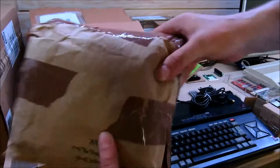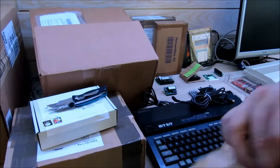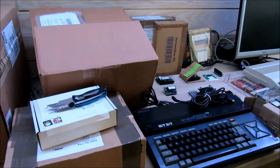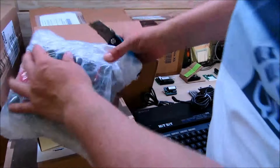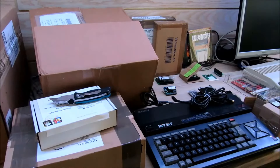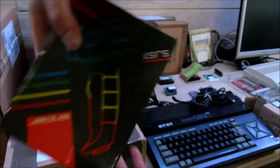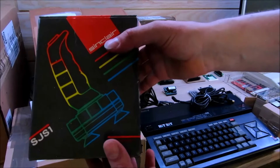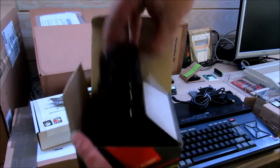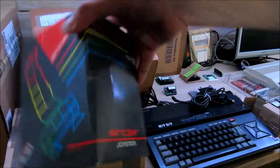Dann nehmen wir mal was Größeres hier, damit mal Platz wird. Das Paket hier kommt aus England und sollte etwas für den Sinclair ZX Spectrum sein. Da hat ein Sinclair-Fan einen NOS aufgetan, und zwar sind das original verpackte und gut erhaltene Original Sinclair SJS Joysticks. In wunderbarer Kondition, sehr schöne Geräte. Sinclair ZX Spectrum SJS Joystick.